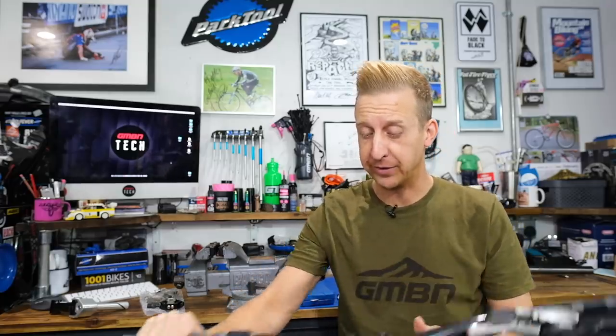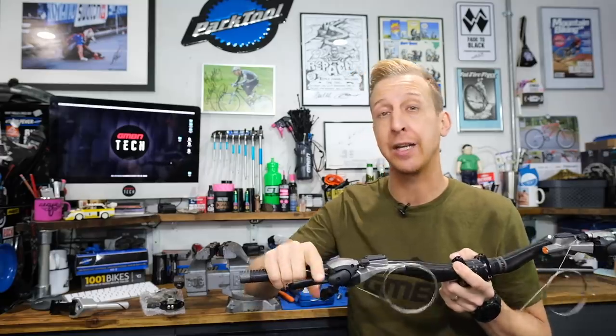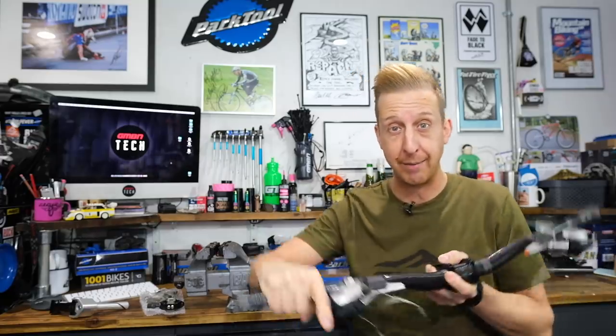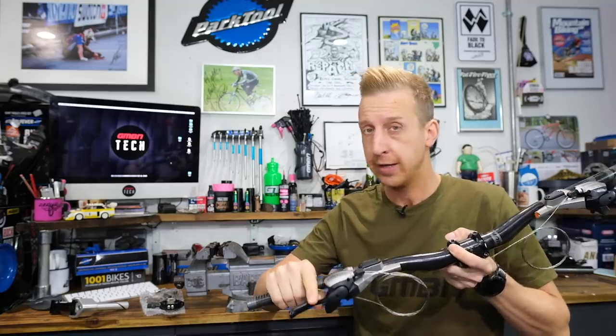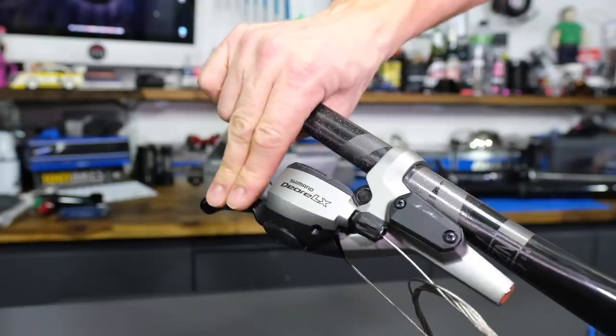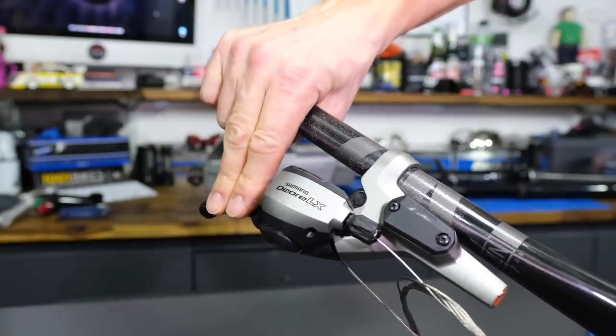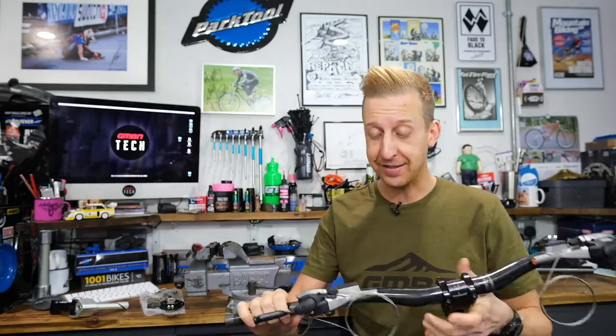Then things got worse when we started descending. Myself and Guy, like many people, cover your brakes when you're riding. Not only are you covering your brakes, but you actually end up using your brake levers for some dynamic movement on the bike, applying pressure to the lever itself. When you do that with these, you change gear. Your brake lever position ends up changing as well. The entire time it feels like everything's moving around on the bars — which is terrifying, unpredictable, and just doesn't suit mountain biking.